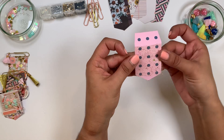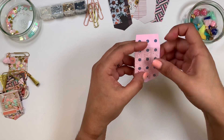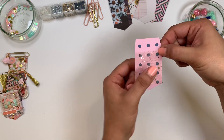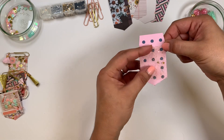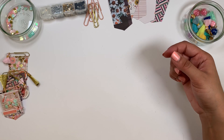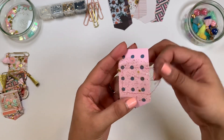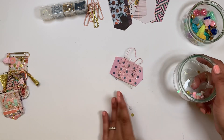Once you have your piece of tulle cut to size, you're gonna sew your tulle onto your paper. You're gonna start here and sew this side, this side, and this side, and then stop. I already did that step — let me show you. After you sew three sides, you end up with something that looks like this, so now you have room to add your shaker mix.